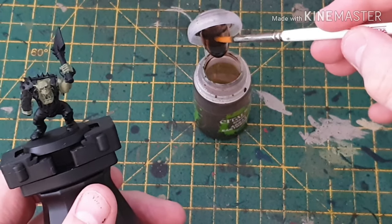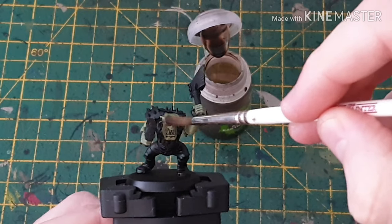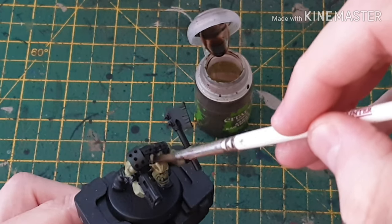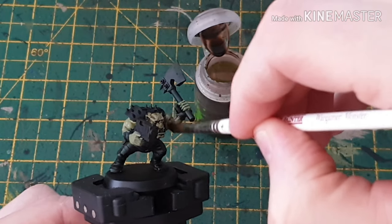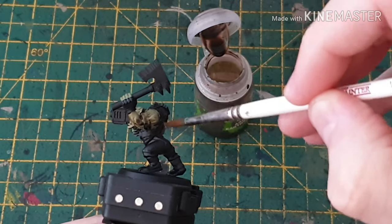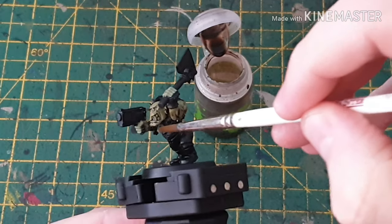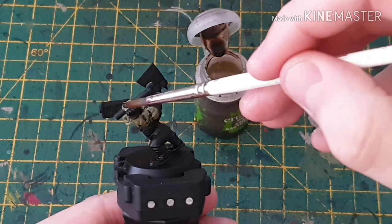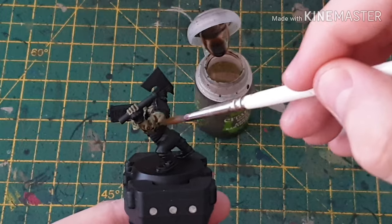Get your Agrax Earthshade and slap it on. You can be as generous as you want with this, or as sparing as you want, but I'm just going to slap it all on there. We'll be back when this is all dry.